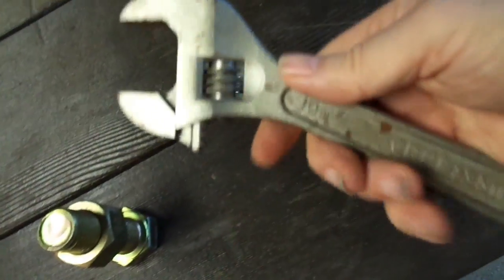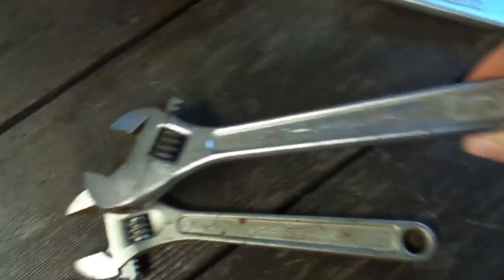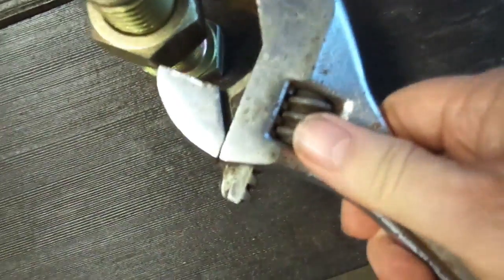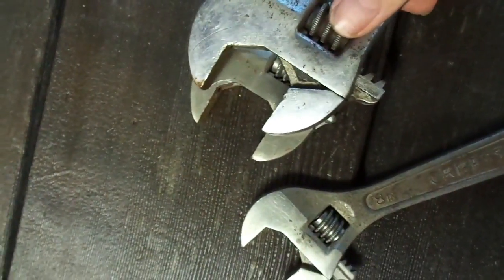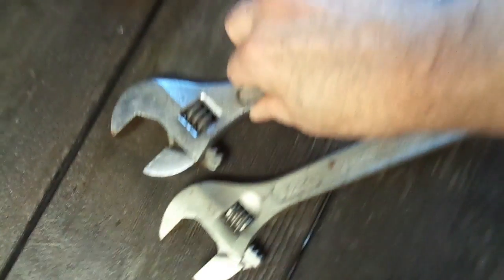Okay, we could probably go to a 12-inch. Here is a 12-inch — made in USA, J.H. Williams. Let's open it up, make sure it's opened all the way. And it doesn't make it. In fact, if we look at it, it isn't really significantly any more open than the 10-inch.